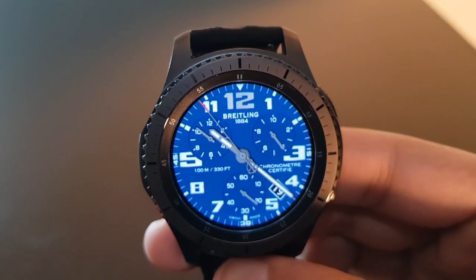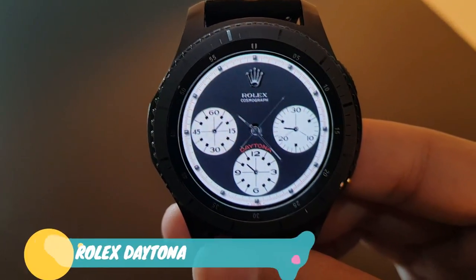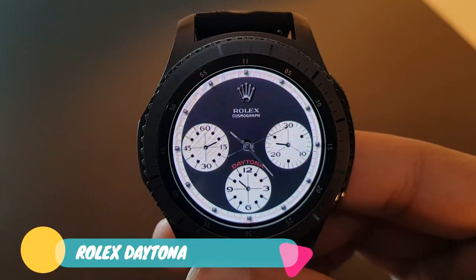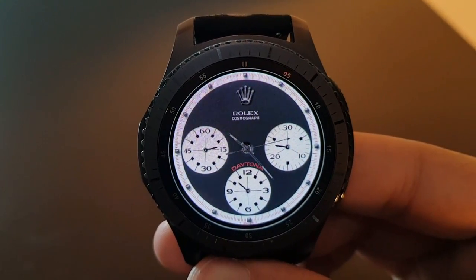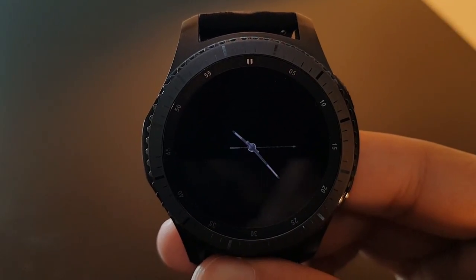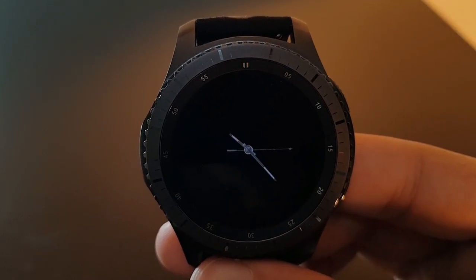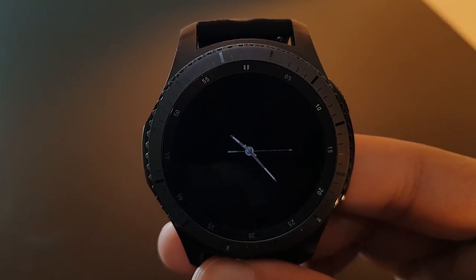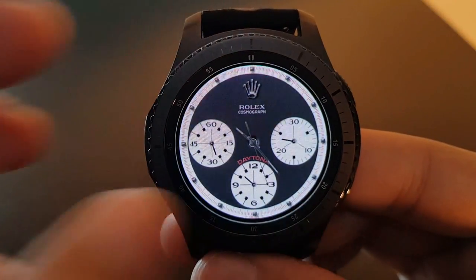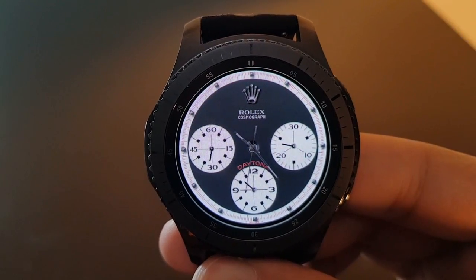Next is the Rolex Daytona, available for free on the Facer application. It looks very premium and the beauty of the watch face blends with the beauty of the Frontier. The always-on display is beautiful — it has a chronographic look with battery percentage and basic time. Check it out.